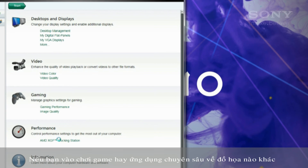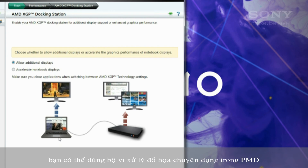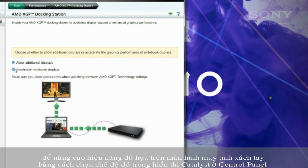If you're into gaming or other graphically intensive applications, you can use the dedicated graphics processor in the PMD to boost graphics performance on the notebook's display by selecting that mode in the Catalyst display control panel.